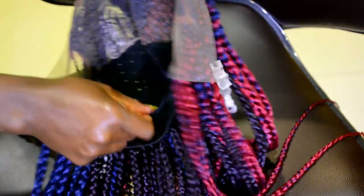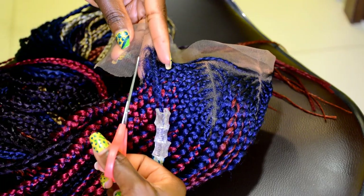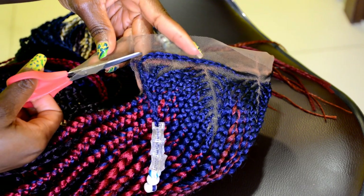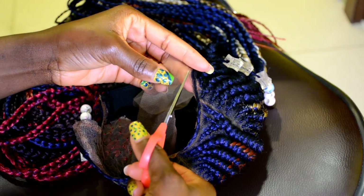This is how the wig is looking after attaching the elastic band. For the next step, I'm going to go ahead and cut off the excess lace, tracing around the hairline and making sure not to go over the hairline. I'm just being careful and cutting it gently along the hairline.